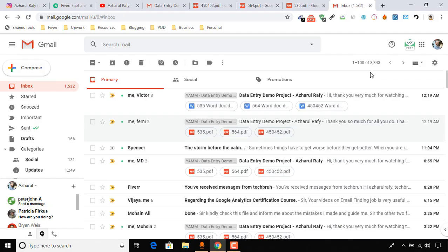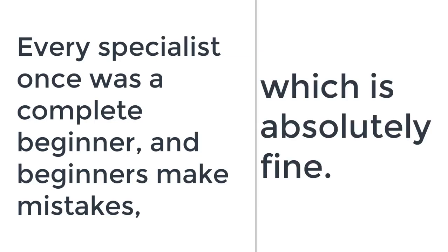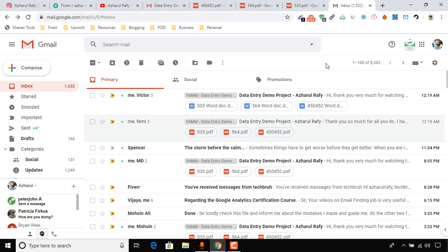Some of you have submitted your completed work to my email, so I would love to review them live and give you feedback. If it is good, that's great. If I find anything wrong with your work, I will let you know how you can improve. As a beginner working on PDF to Word conversion, you could make a good number of mistakes, and that's all fine.